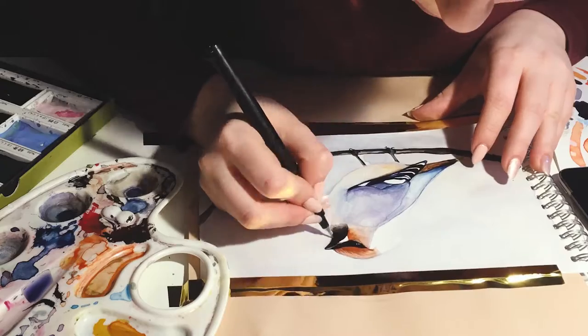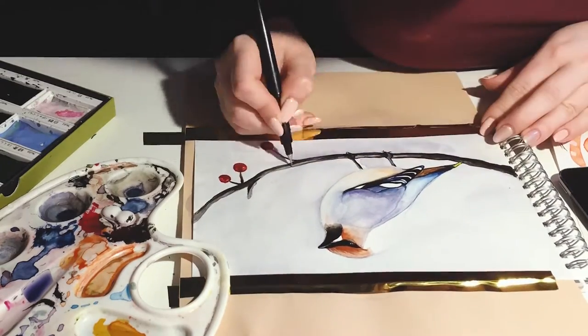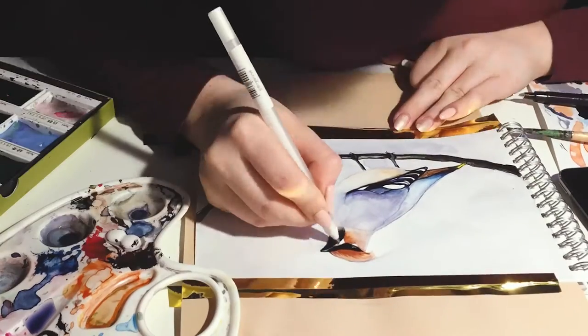I finished contouring the details with a half a millimeter black pen, and for some highlights I used a white gel pen. I used this for really small nuances.